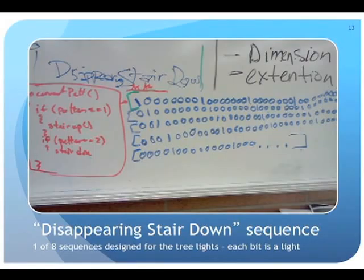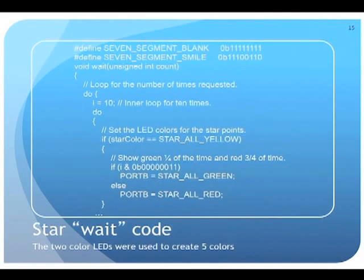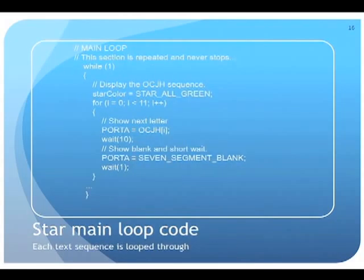They came up with lots of different light sequences for the tree. When I met with them to enter sequences into the computer, I found multiple pages of ones and zeros. They had actually been writing these down in other classes and passing notes between themselves. They also discovered that by switching two-color LEDs between green and red a little too fast, it turned yellow. Using a piece of code, they were able to produce five separate colors from a two-color LED just by changing the timing sequence.